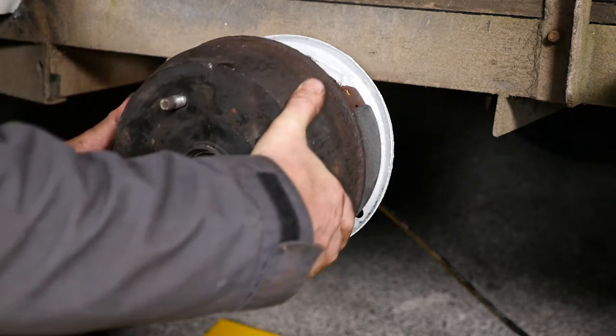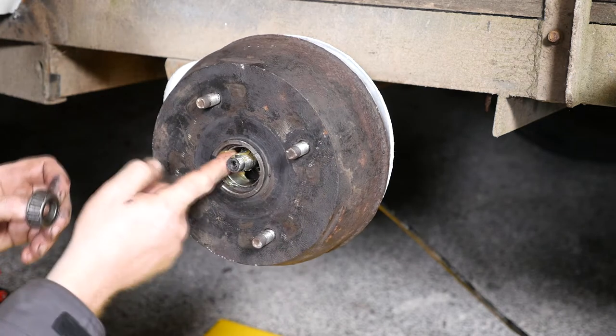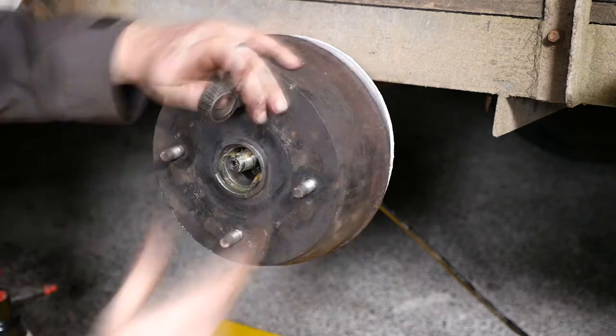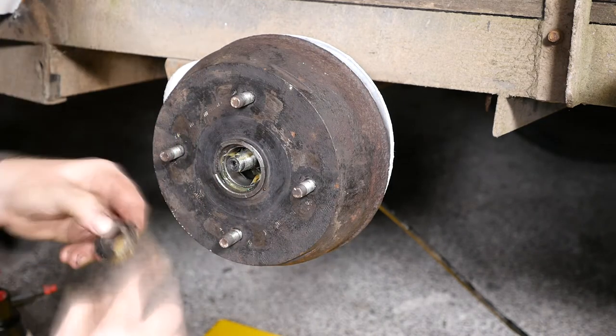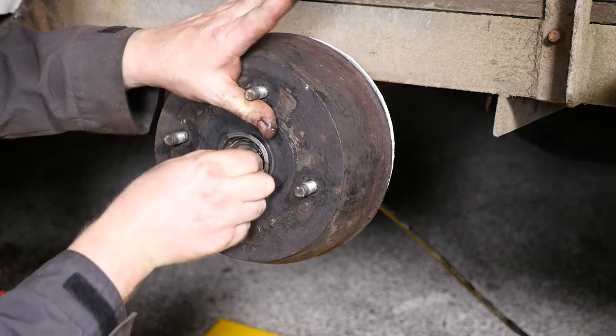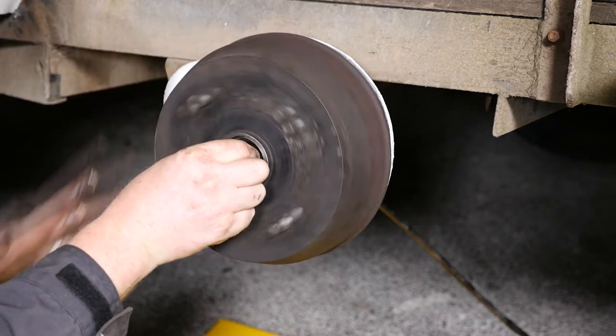We can now bring the hub up to the stub axle and slide it into position. We can now put some grease on the conical seat of the front bearing, and plenty on the actual bearing again, and pop that back in. Originally there was a washer that went on between this bearing and the castle nuts.